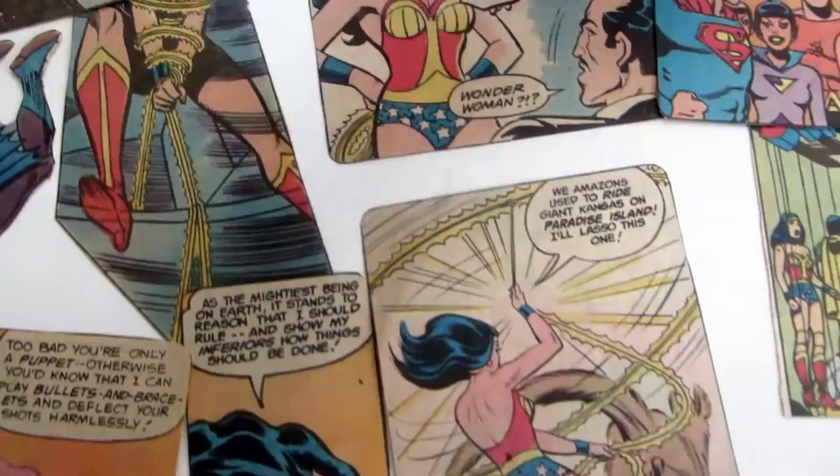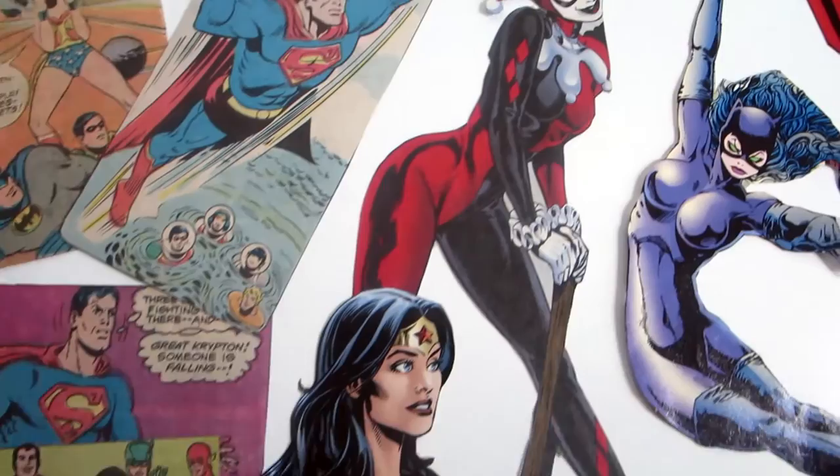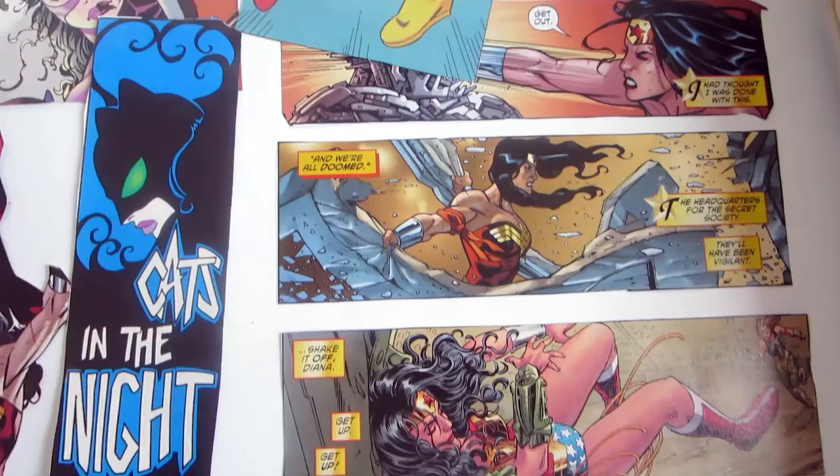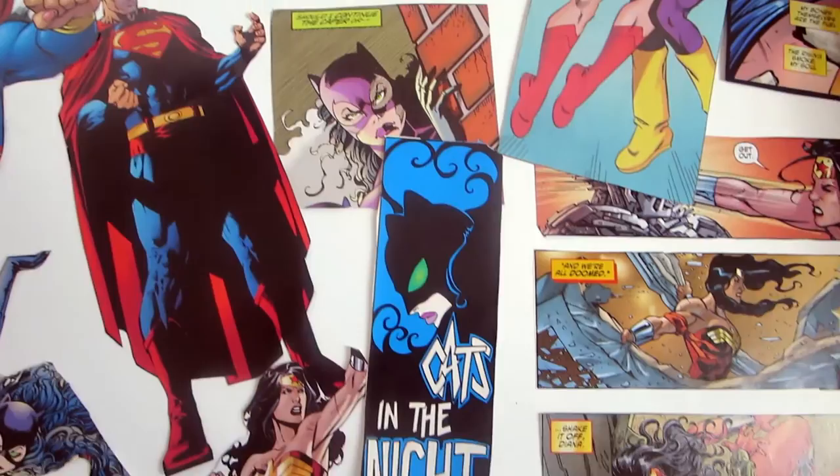If you didn't want to use comic books you could also use anything else really. You could use newspapers, plain books — but make sure that you've read them already and don't mind cutting them up. You could also use magazines with celebrities, movie stars, or any kind of children's books.